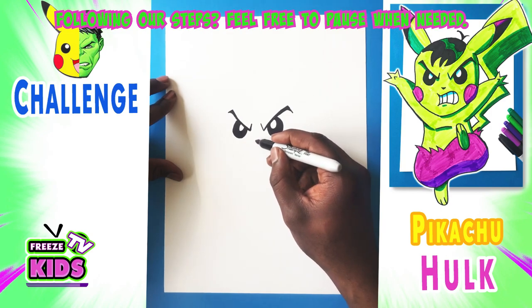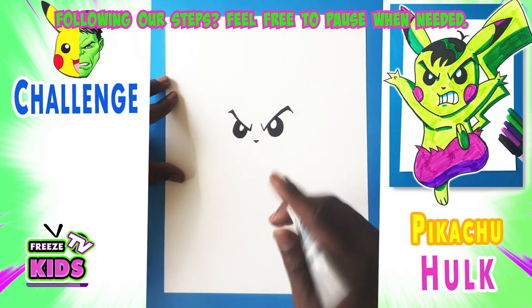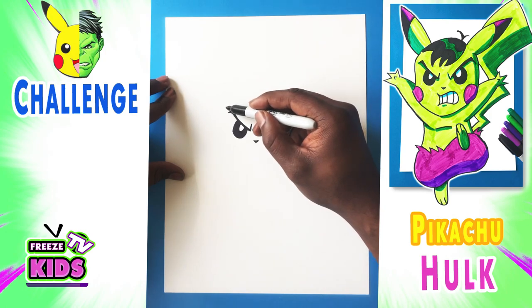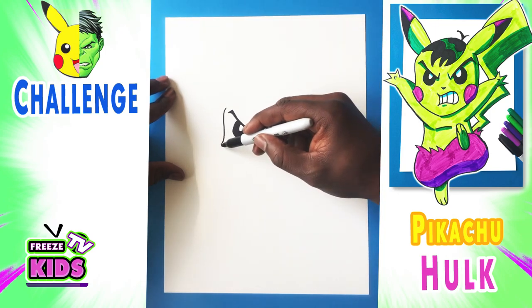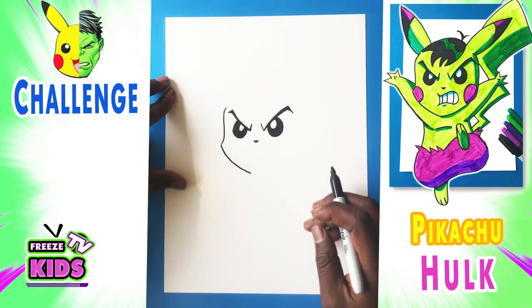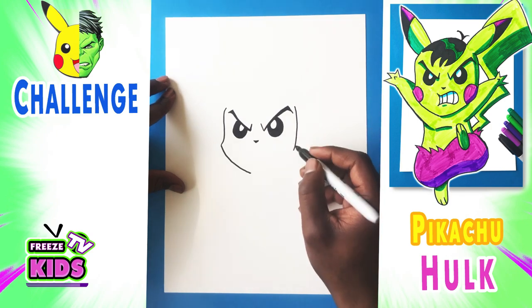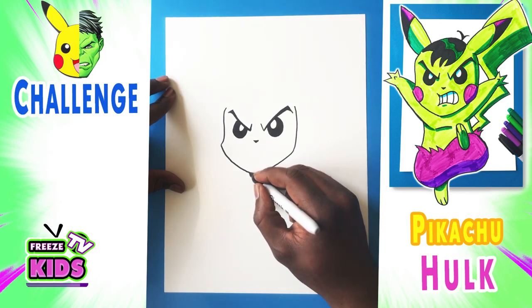Now we're going to draw his nose — just a small Pikachu nose there. Now we're going to draw the outside of the face. We'll have a line that goes down a little bit to about here with a little point, and then the bottom of his face is just going to bend in a little bit like that. We'll draw the other side — a line over here that stops right about here, and another line that bends in a little bit.